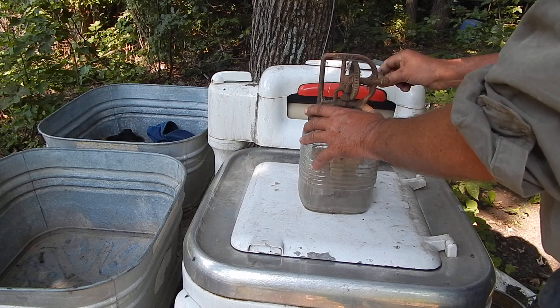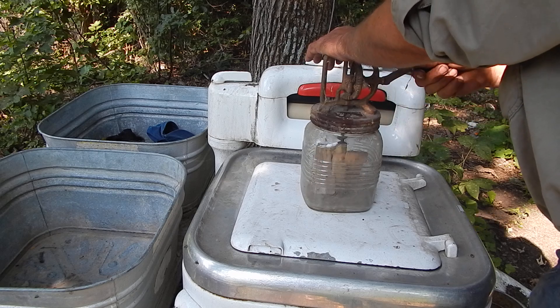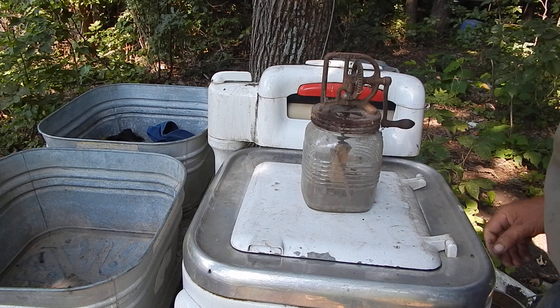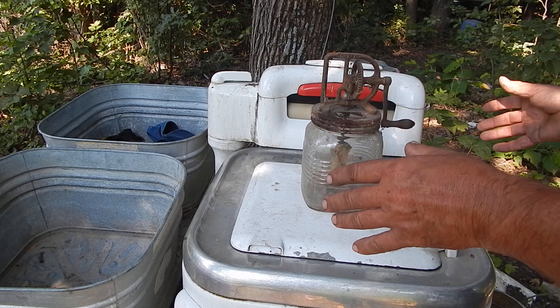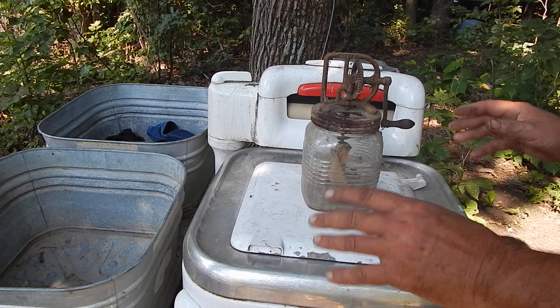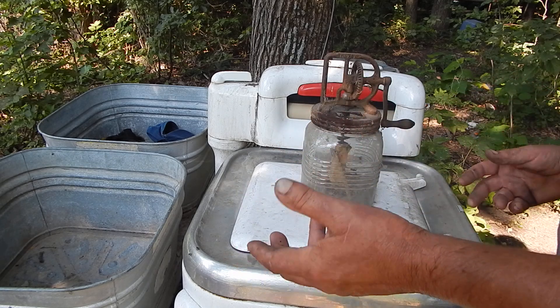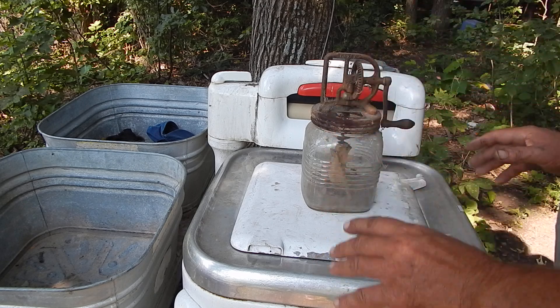I used to have a couple of Holstein cows — this was years ago — and what I'd do with them cows is I'd have each one of them bred, then they each have a calf. Then I'd go and buy a couple more calves, because them Holsteins gave plenty of milk. I'd have two calves on each cow and them Holsteins didn't care at all. But they put out a lot of milk, Holsteins does.